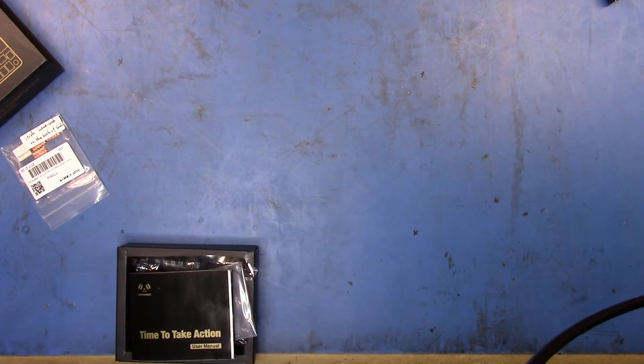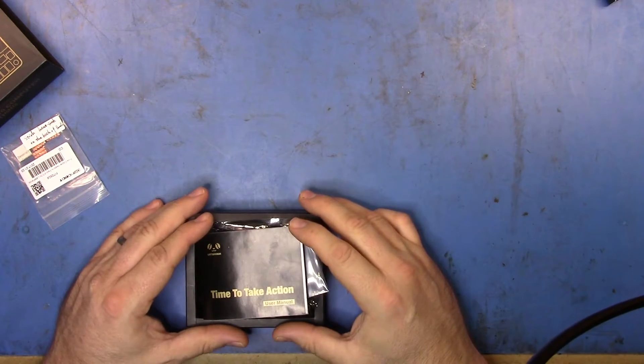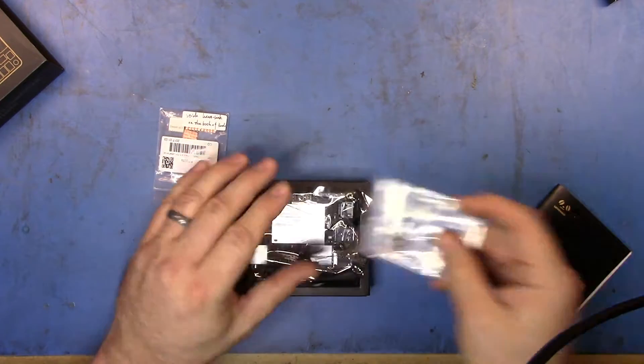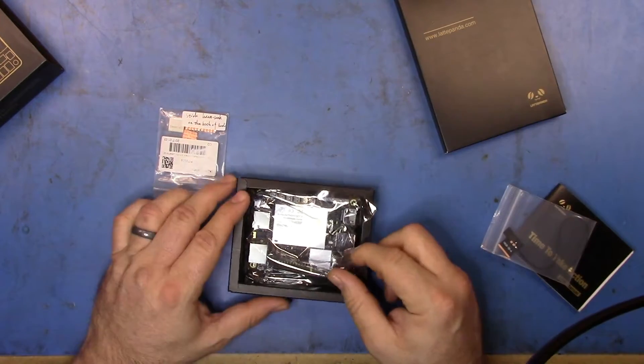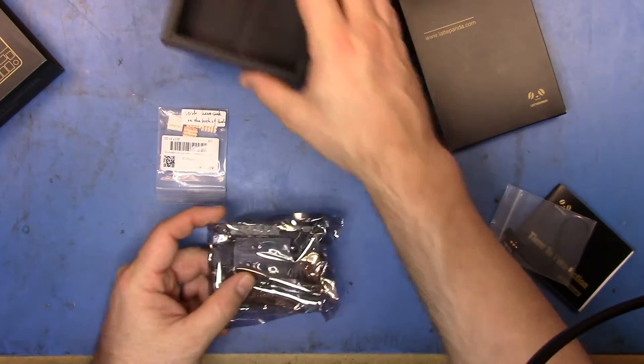Good morning. This is going to be a real quick video. I'm not really going to talk much here because I'm basically just going to show you putting the Latte Panda in its plywood case. So let's get the heatsinks on and the case is done.